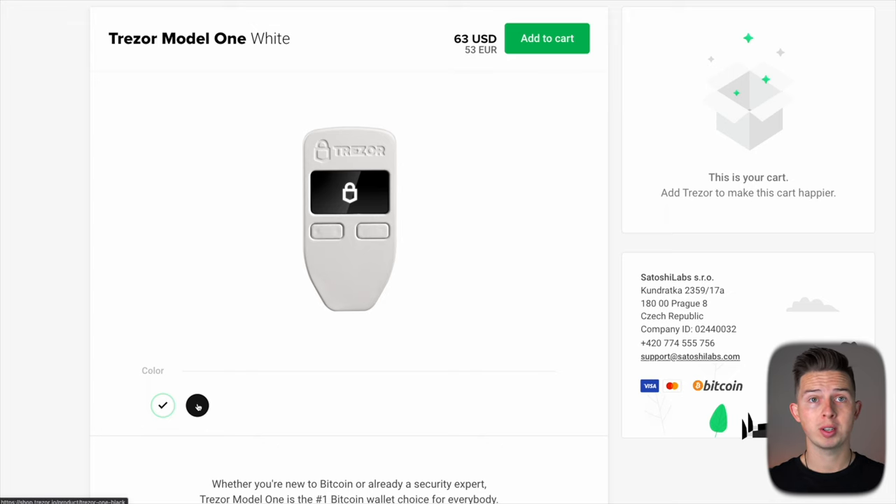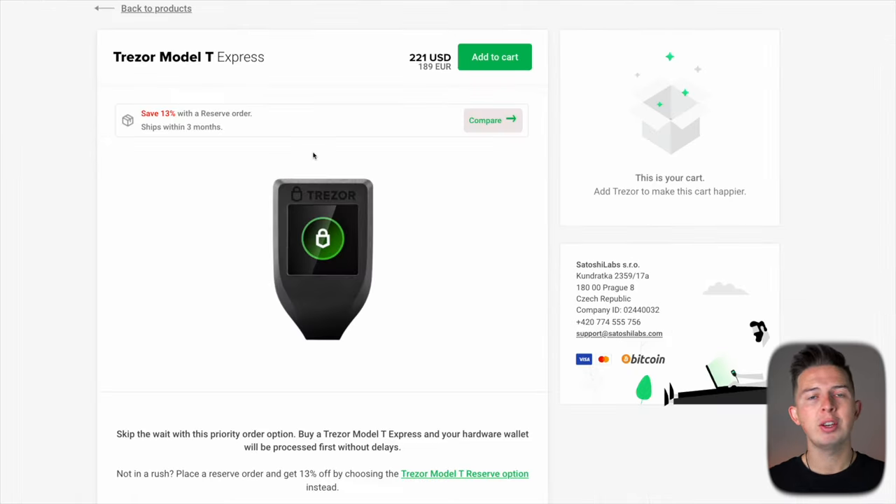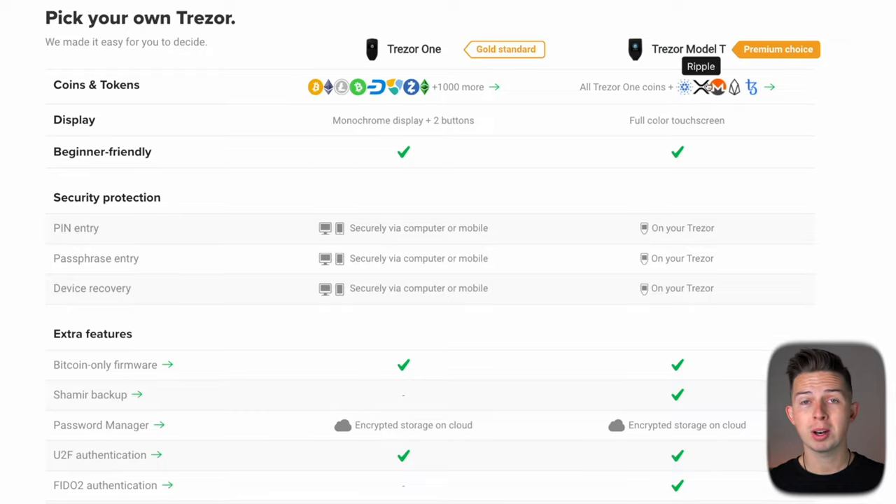Now when choosing which Trezor to buy, you have two options: the Trezor Model One, which is the one I have, and the Trezor Model T. There are links for both down below in the description, as well as for crypto steel. The Trezor Model One comes in white or black and is priced at $63, making it pretty affordable. The Trezor Model T is quite a bit more expensive at $221. One of the differences is the larger screen size and nicer display on the Model T. The Model T also supports a few more coins, most notably Cardano, which is extremely helpful if you hold Cardano.